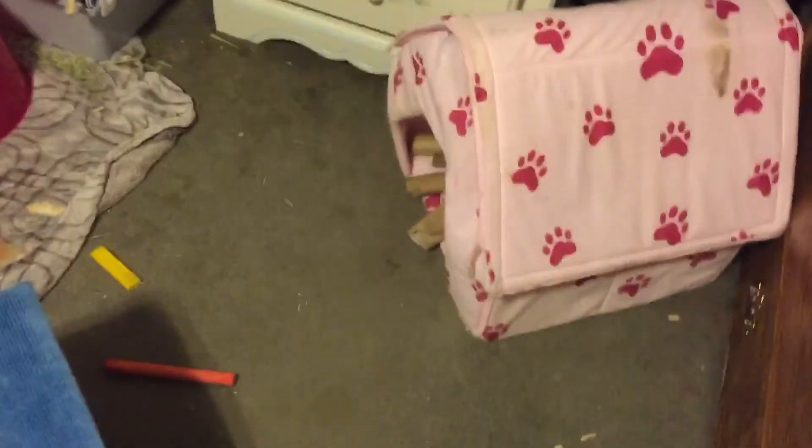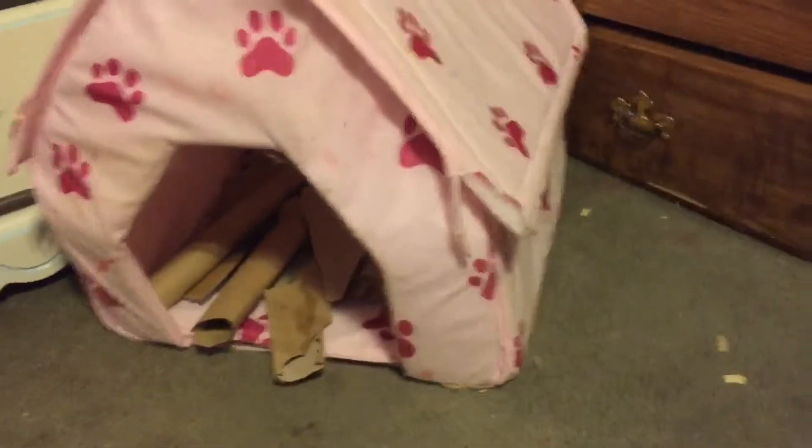I always stay in here and watch her. I have one of her hidey houses right there with cardboard rolls and stuff she can chew on. This is a cardboard hidey house I just recently made — it has an entrance, a hole there, a little window, a hole there, and another hole. I put a blanket on top so she can hop up there if she wants, so she won't chew the tape holding the cardboard box together.